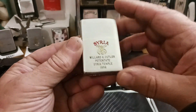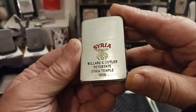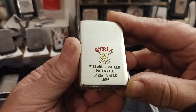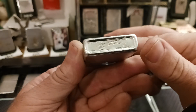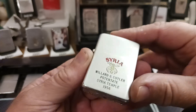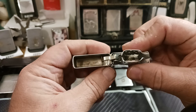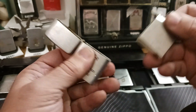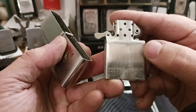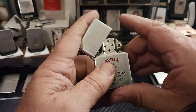And then my 1956 — Syria Temple, which is part of the Freemasons. Willer G. Cutler Potentate, 1956. Three dots on the left, four dots on the right. A little loose hinge, but it's in beautiful shape. I actually got this lighter for $4 — it was a box of five different lighters for $20, so technically I got this one for $4. I thought that was a great deal.